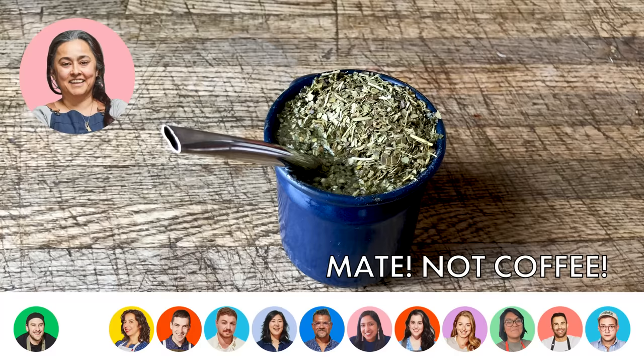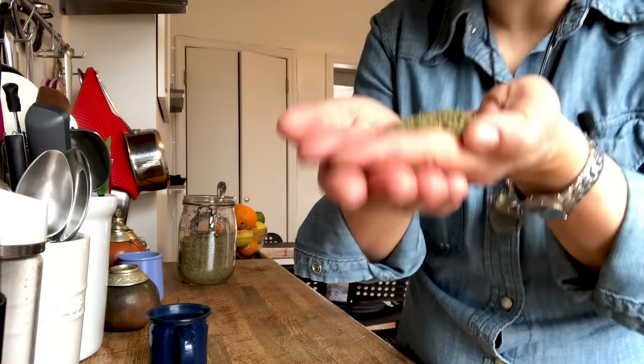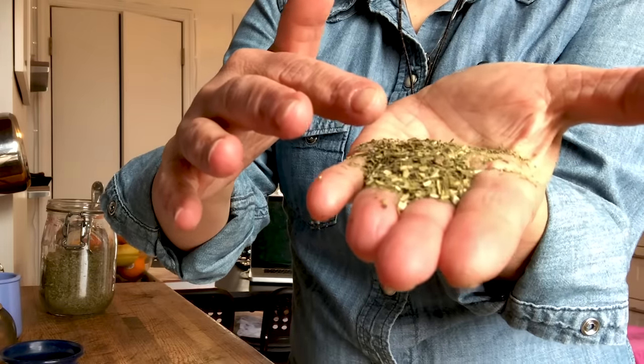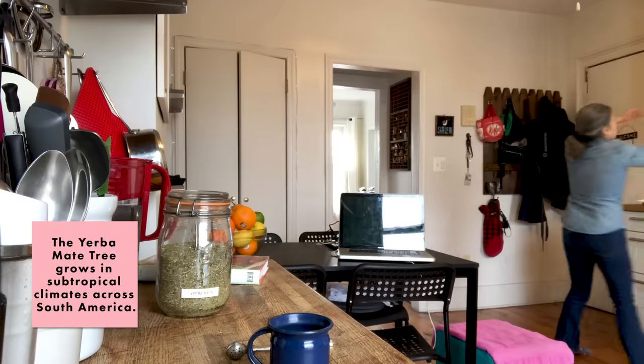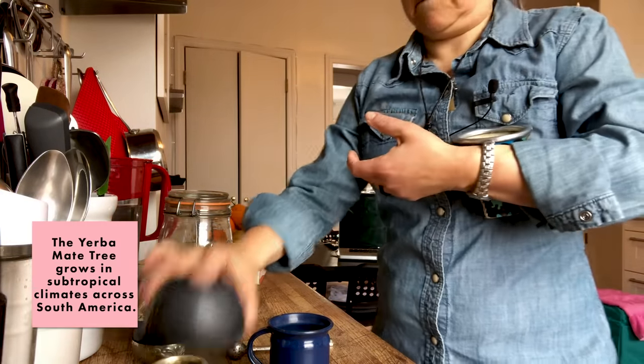If you know me, you know I don't drink coffee. I drink our national drink from Argentina — that is mate. I love the smell, I really do. Mate is a traditional tea. I drink it in a special mate cup and mate bombilla. Mate is something that is drunk in South America: the south of Brazil, Argentina, Uruguay, and in some parts of Chile.